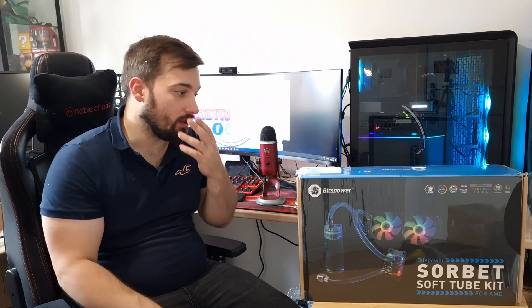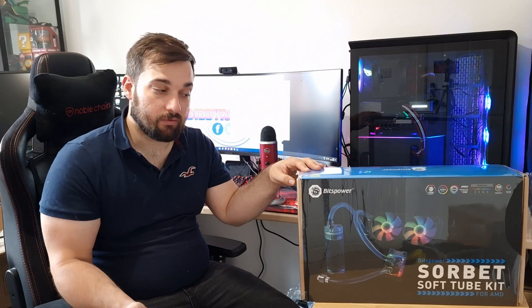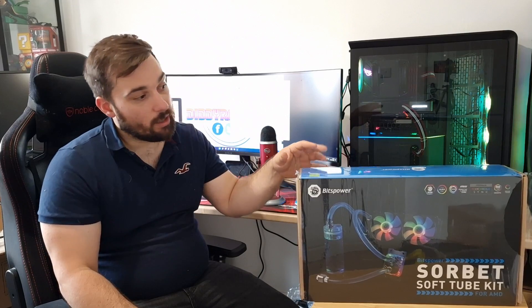This is a soft tube water cooling kit with a CPU block, radiator, fans, tubing, and cooling fluid to basically cool your CPU. I've got the AMD kit, and there is also an Intel kit available as well. I'll put some links down in the description below so you can see more about this kit and where to buy it. But let's get into it and show you what comes in the box.